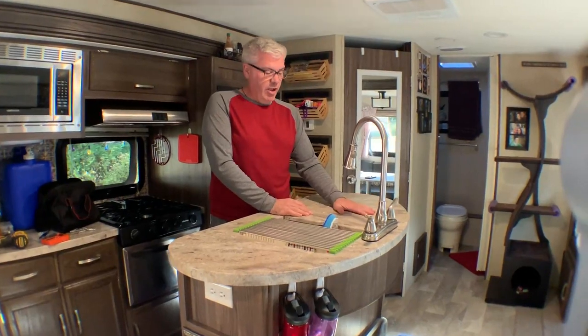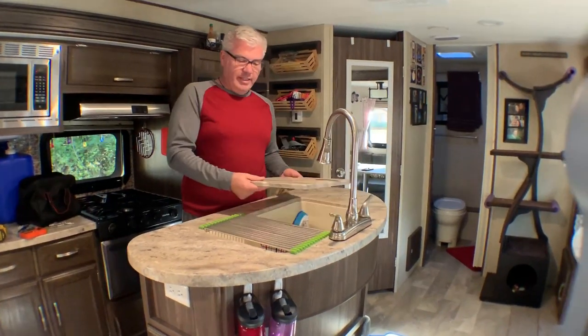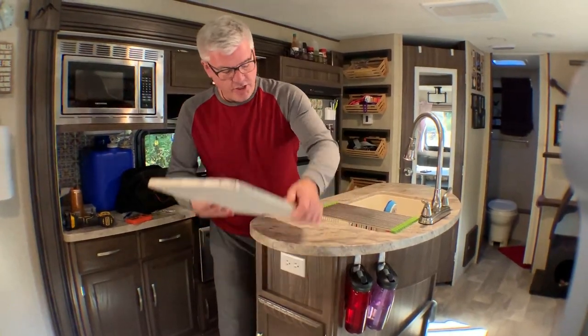We often have a couple of dishes in the sink that are waiting to be washed, so we hardly ever use these panels. We decided, why not turn them into extended counter space? We're going to take this today and add it as a counter right here with a fold-up hinge.